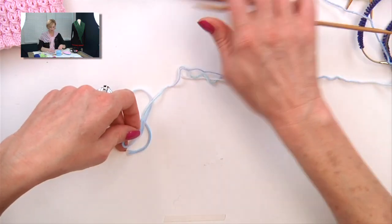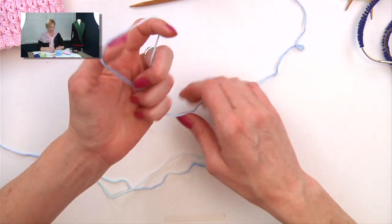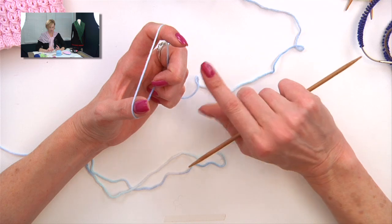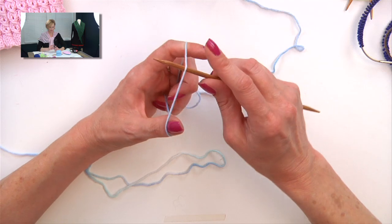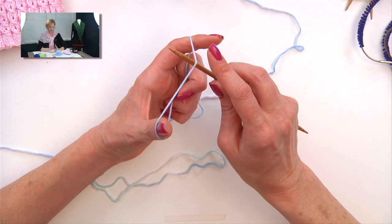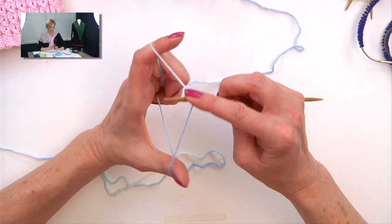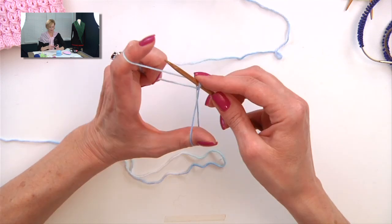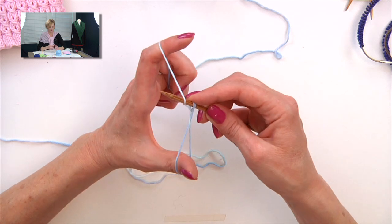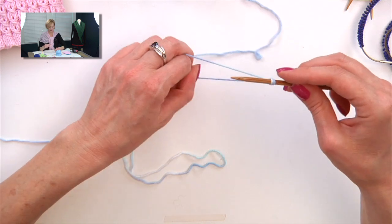Now I'll show you how to work the German twisted cast on. For this one, you're going to need to leave a long tail — since we're casting on 100, you'll want to leave an especially long tail. I'll give you a link here for a slower review. I'm going to start without a slip knot. This looks a lot like the long tail cast on slingshot method. Got my needle on the strand between my thumb and forefinger, go under both loops on my thumb and back through one, grab the strand on my finger, untwist my thumb, and pull that loop through, then tighten it up.